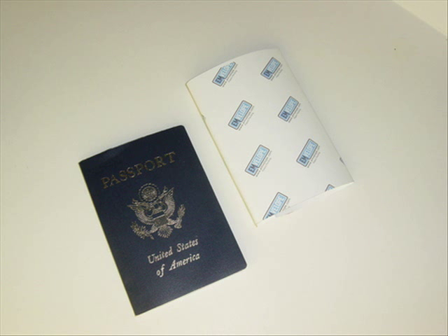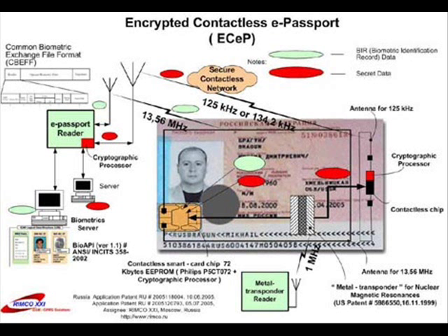RFID passport envelope was developed to secure information in an RFID computer chip. An encrypted passport design will be necessary to prevent the RFID tag from being skimmed.